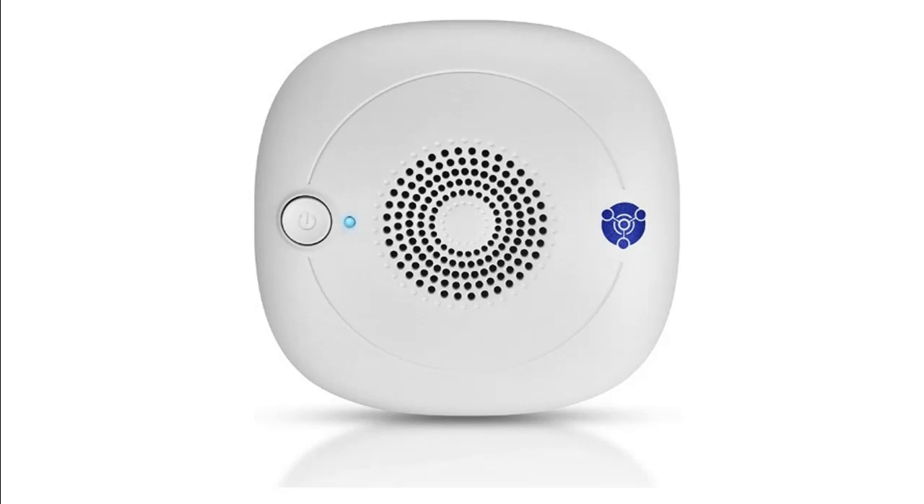Introduce highlight features and overview summary of the Enerzen O-111 negative ion and 50mg-per-hour ozone generator.